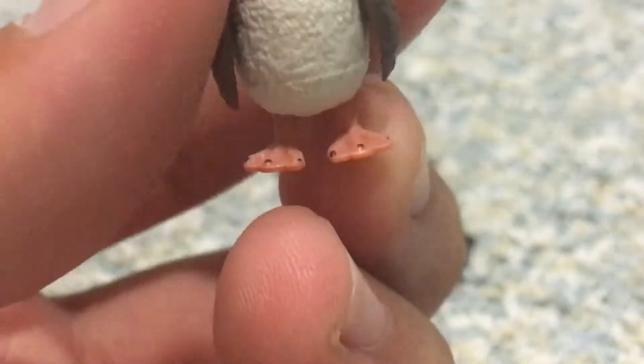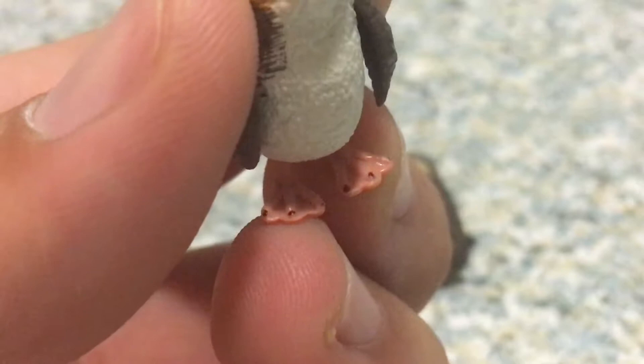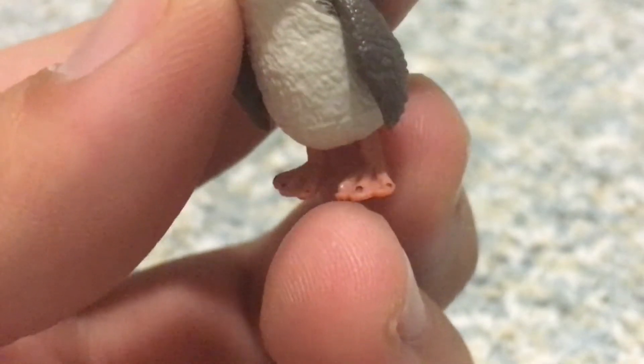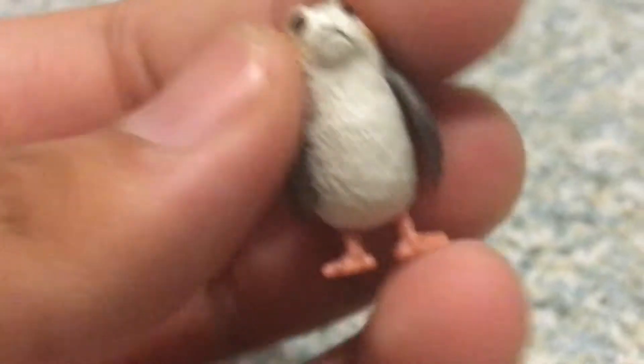And also take a look at the feet — the little feet here. I really like how Hasbro did it with the painted toes and toenails on it. I think it looks pretty well done.